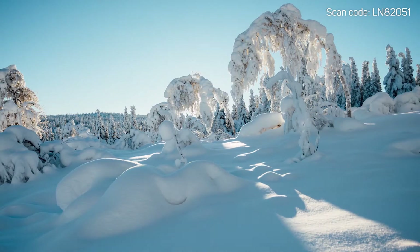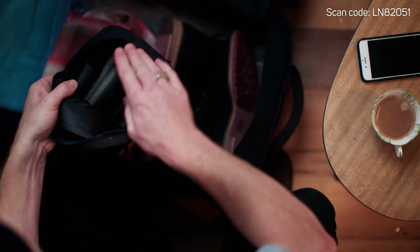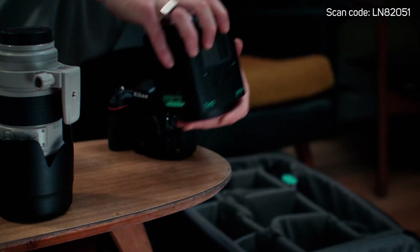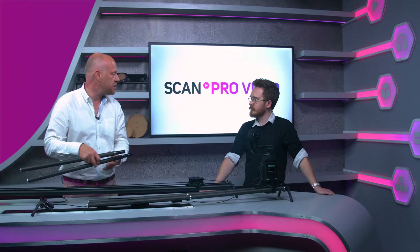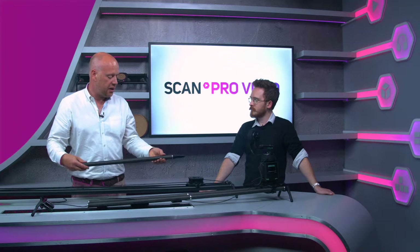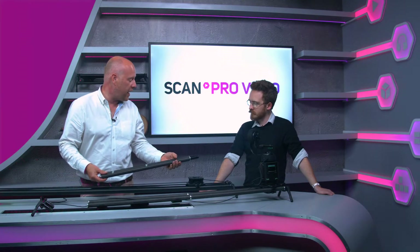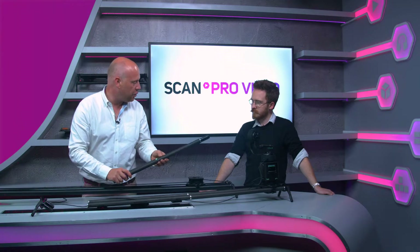The real benefit is actually transporting it, getting it out to location. The fact that this all breaks down to its component forms and will fit inside a flight case or a decent sized camera bag — you're just carrying sections of tubing, much like tripod legs, to your location. And it's an awful lot lighter.